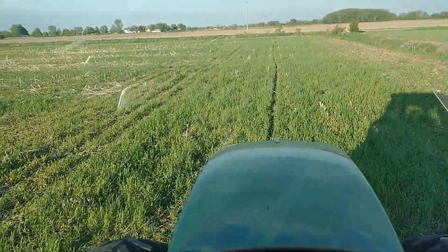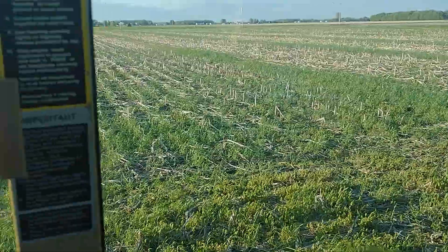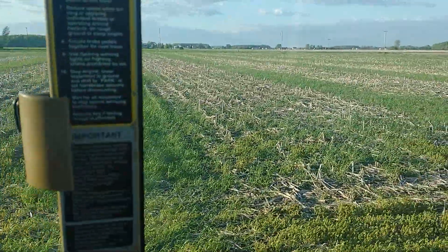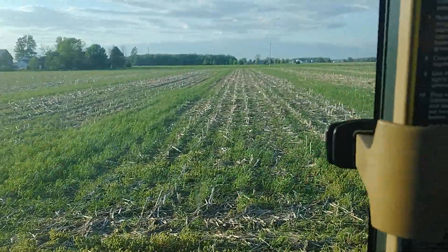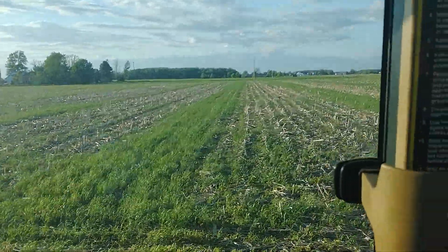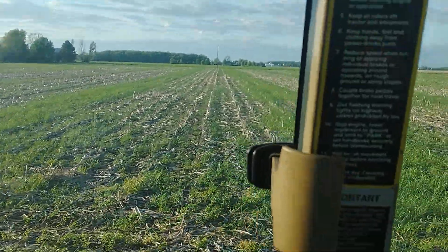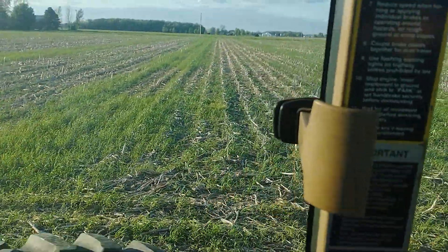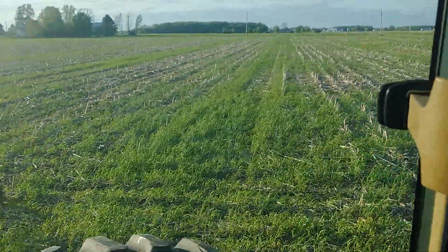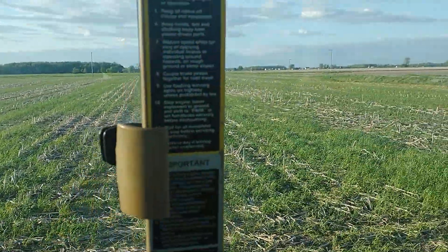Hey, it's Jeremy. I'm planting soybeans this evening into corn stalks that I seeded to rye last fall. You can see the rye is kind of in strips. The best explanation I have is that I planted it with a fertilizer spreader because it was too wet to be out here with the drill.